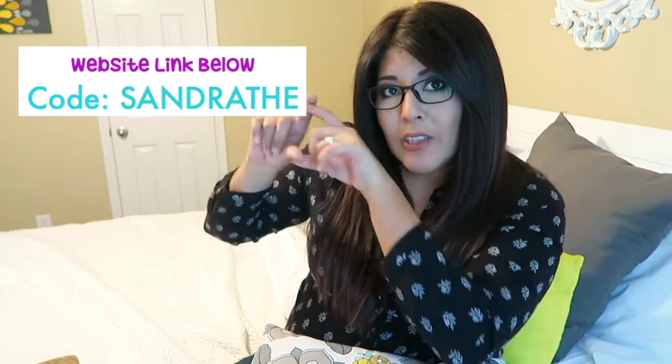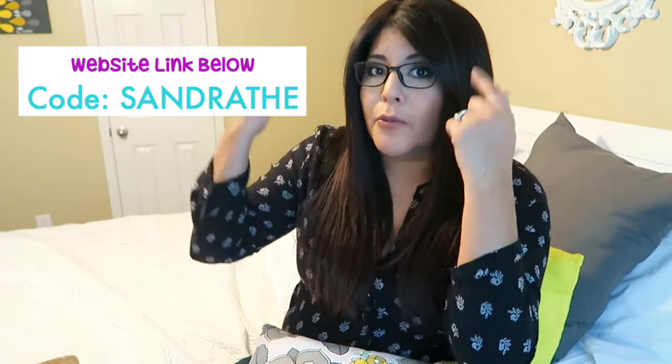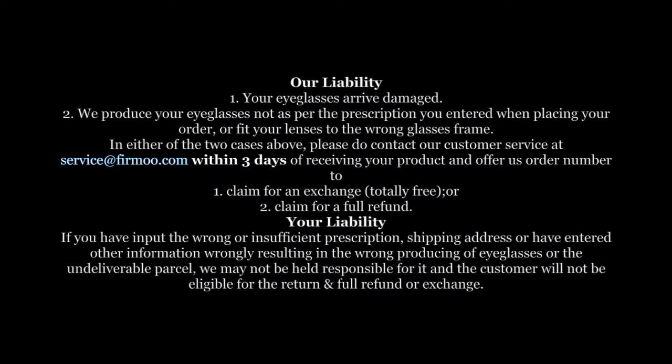I'm gonna put the code right here so you can enter it when you order your glasses and get a free pair — the frame and the lenses — for free. They do accept returns. The only thing is you have to let them know within three days. You don't have to ship it back within three days, but you definitely have to notify them that you need to return it, whether it doesn't fit right or the prescription isn't correct.